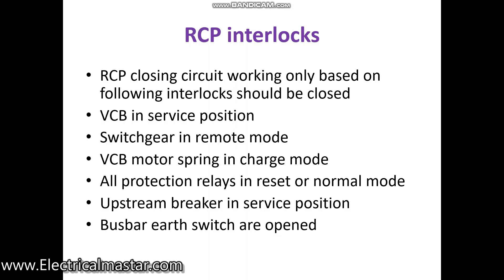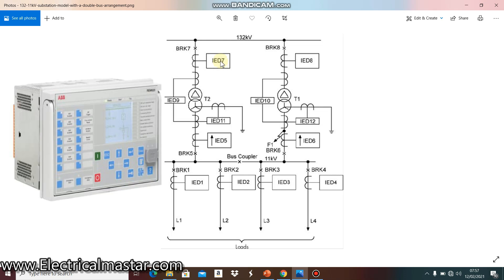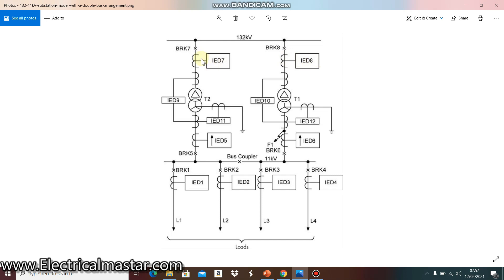I hope now you understand what the RCP panel is and its purpose. I will show one diagram. This is the upstream substation — like 132 kV. From the 132 kV substation busbar, there are outgoing breakers — breaker 7 and 8 — and they are connected with relays through CTs. These are IED relays — Intelligent Electronic Devices — numerical relays.